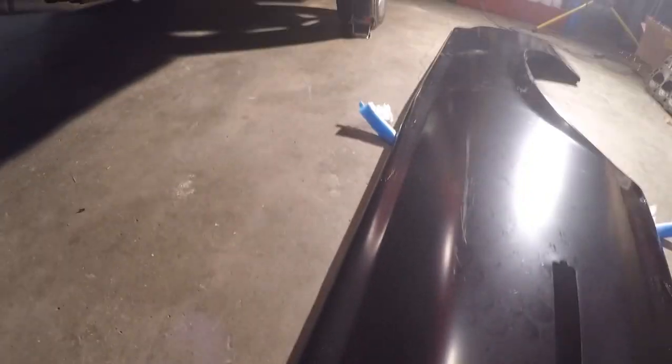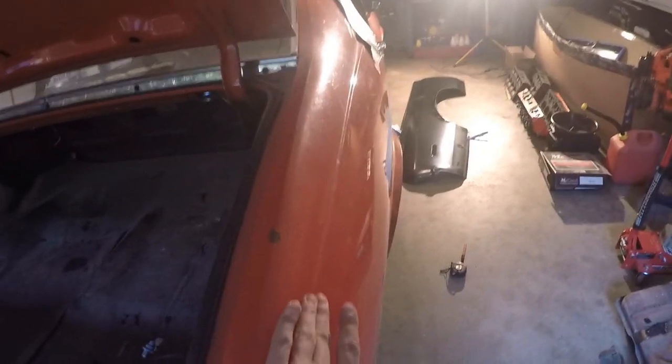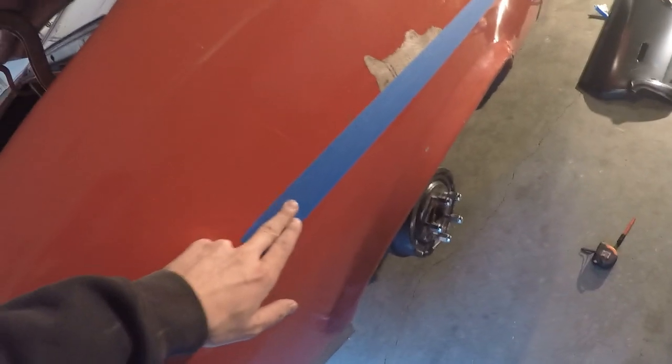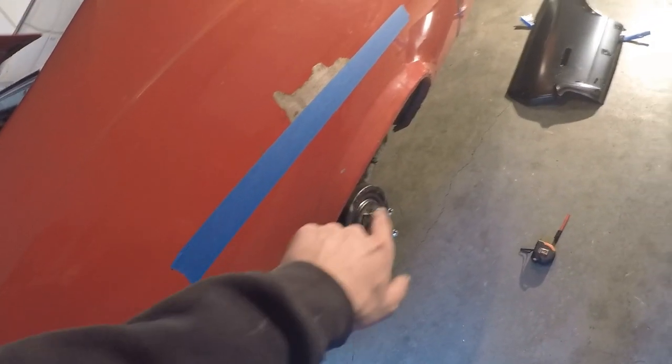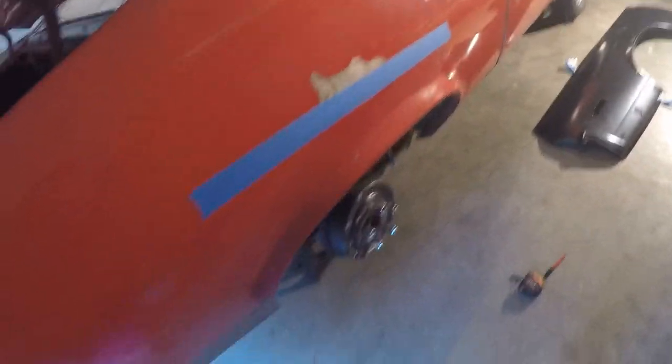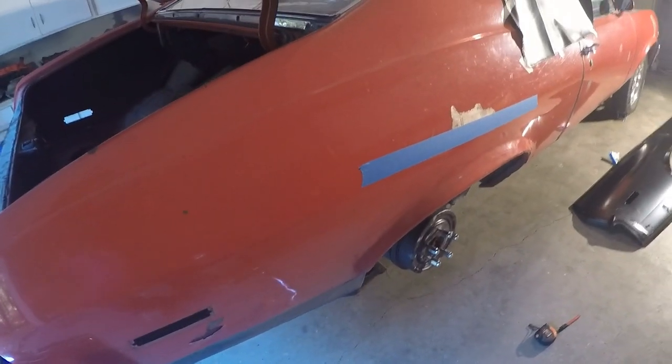Got the quarter panel out of the box for the passenger side. As you can see it's got this weird spot at the top where it goes flat - not sure what Classic Industries was thinking there, my car doesn't have that. I'm going to make a mark about six inches up from there because this area is bondo and right there we start to get the good metal. I'm going to try to leave as much of the good metal as I can.